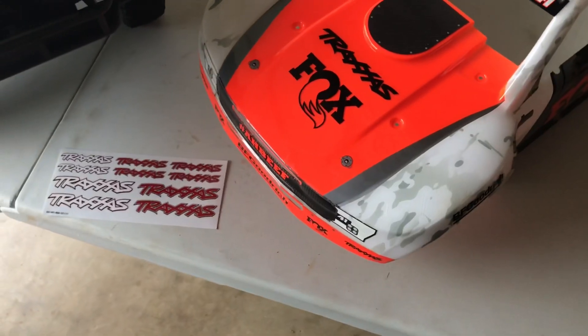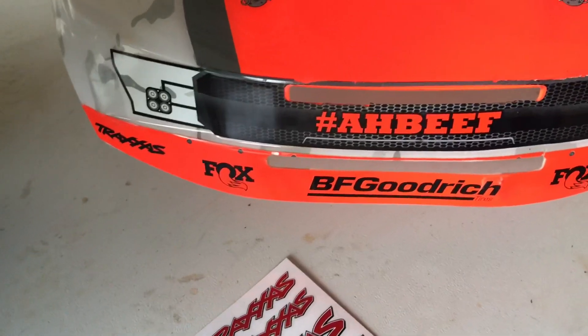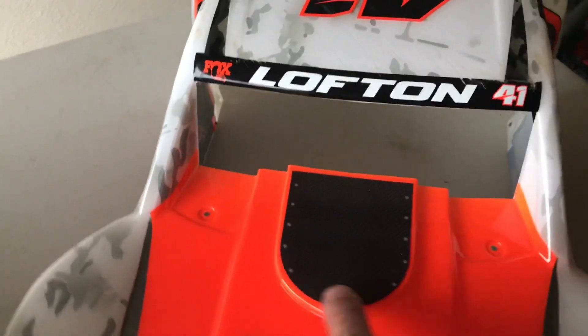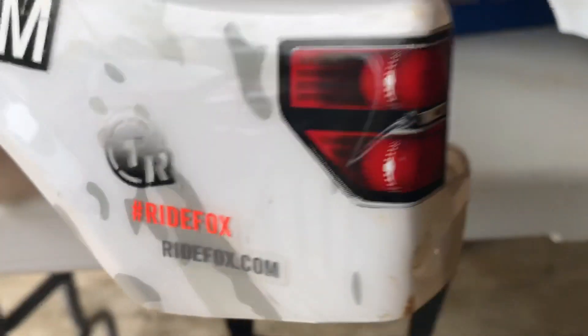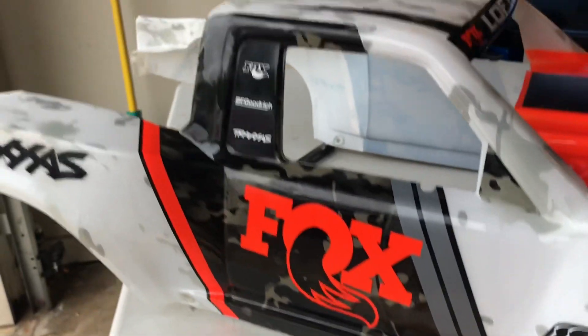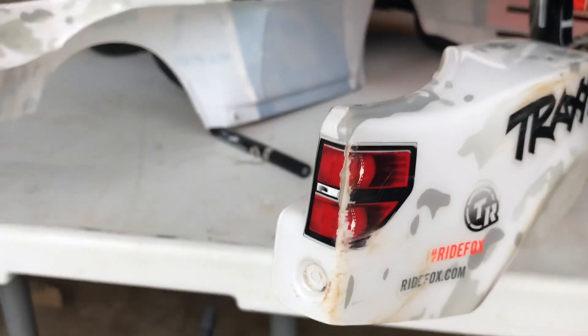Basically what I would hope Traxxas would do is at least send out the grille, the headlights — I don't necessarily care about the BFG and Fox branding, I get all that — but maybe the hood pins, the hood plate, the breather cover, and the tail lights. I want to turn this around to show you guys I've used this body; this is not a shelf queen by any means — see the scuffs, dirt, and wrinkles.